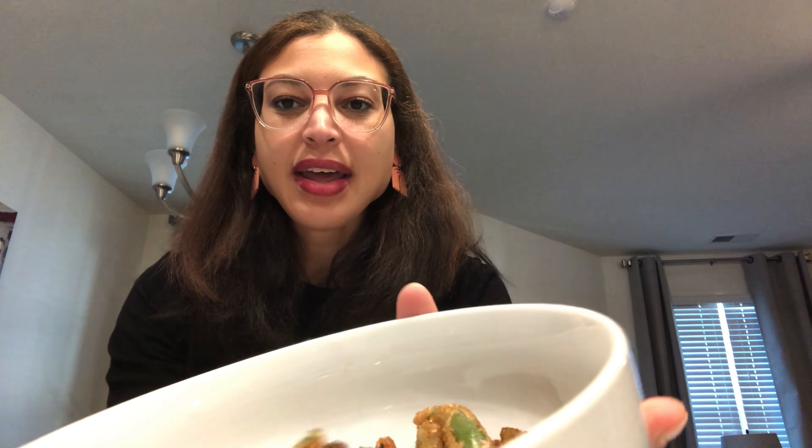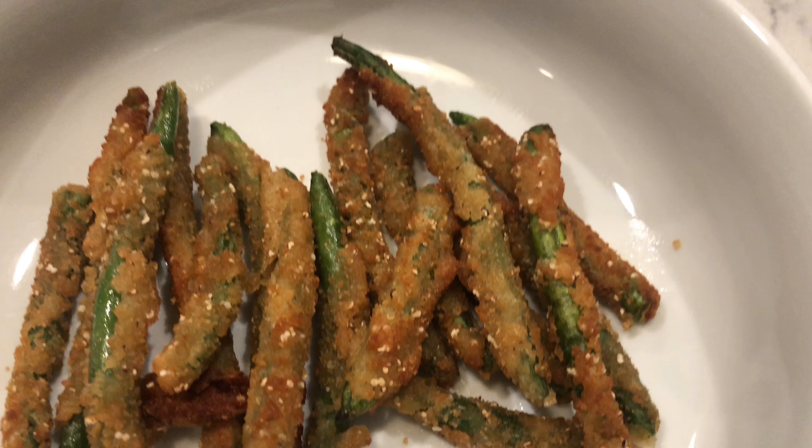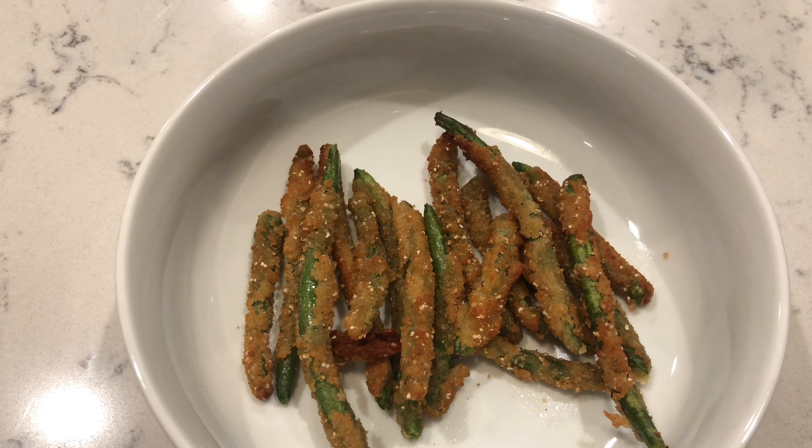You could even make a sriracha mayo dip. Let's see how they turn out. I air fried the green beans at 400 degrees on the air fryer and it took about seven minutes for them to get crispy and golden brown. Let me show you what they look like.